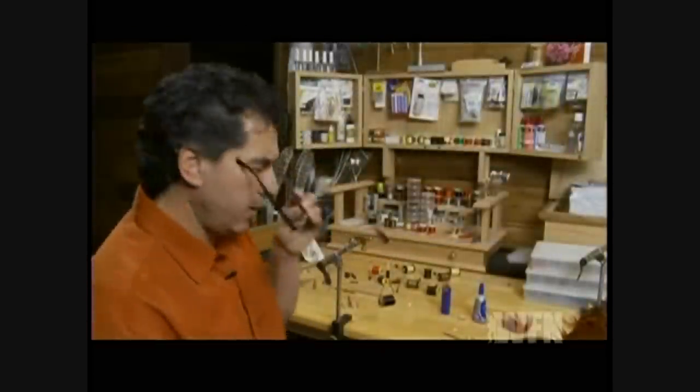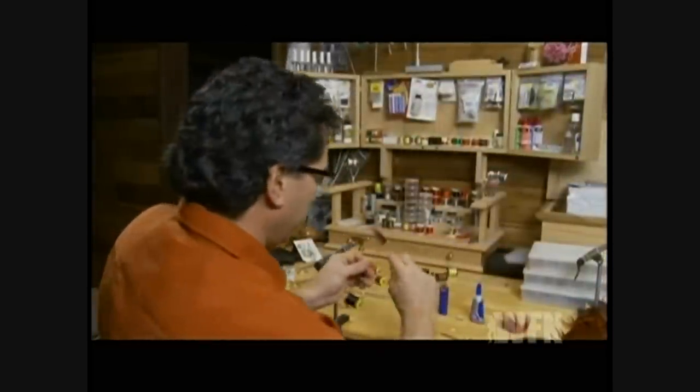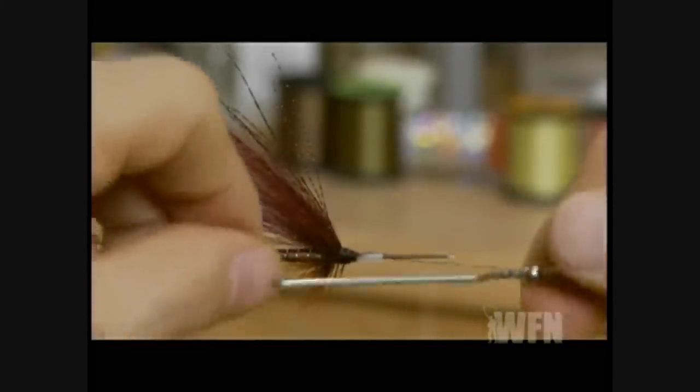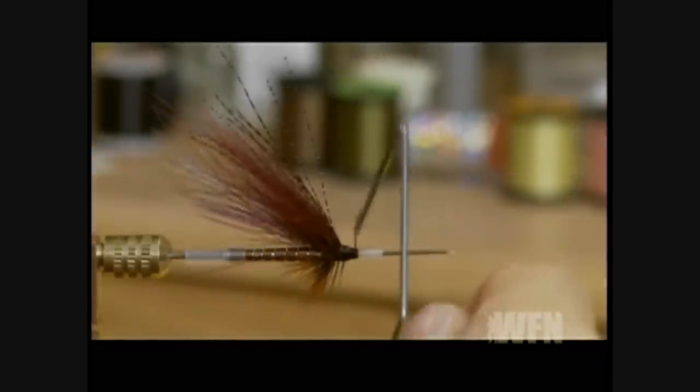The last step to the fly is to take a large whip finisher and whip finish off the hook. Don't take too many turns — 4 or 5 is ample.